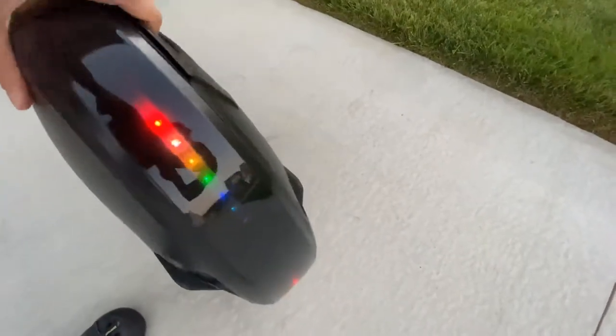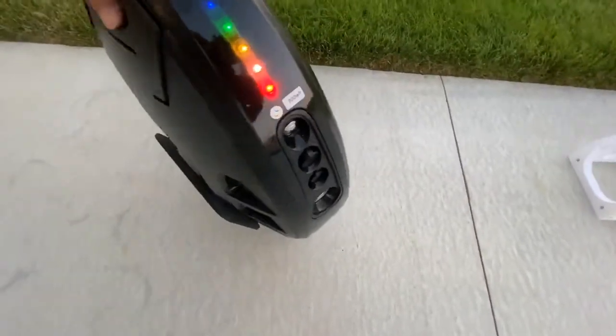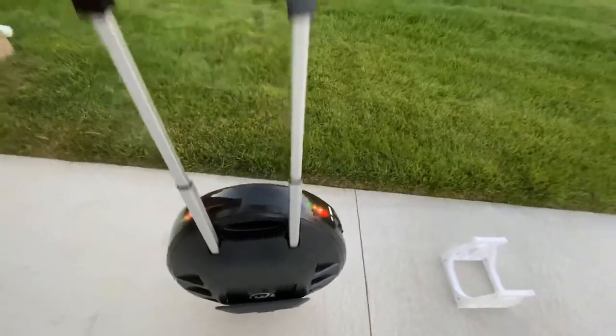Additionally, when it comes to portability, this is much easier to transport than electric skateboards and Onewheels because it has a built-in trolley handle, so you can just pull it out and roll it around like luggage, like you see me doing here.